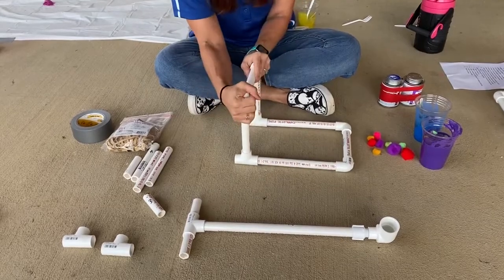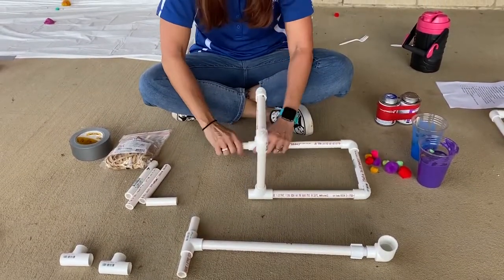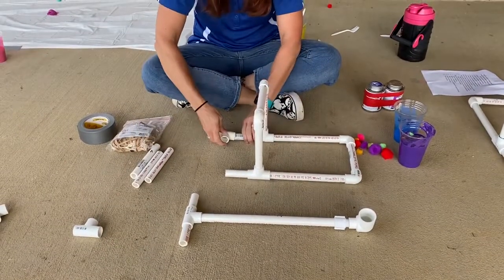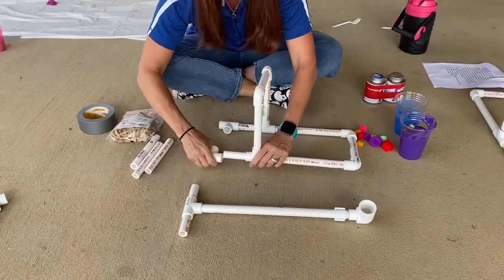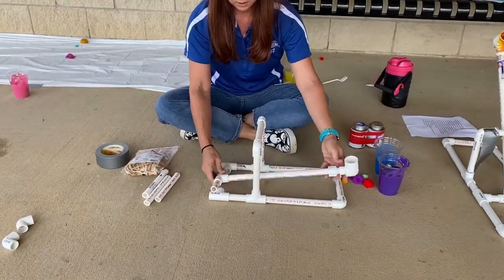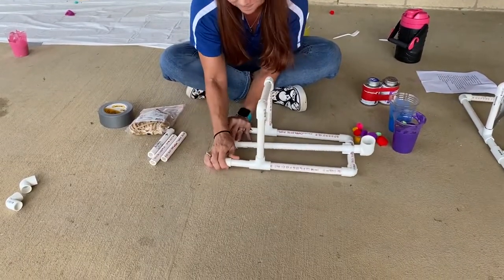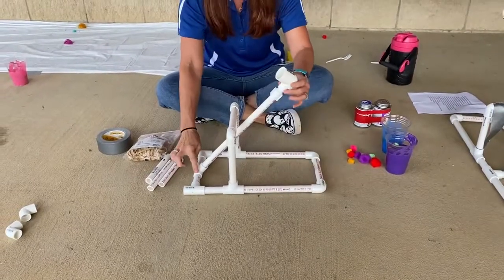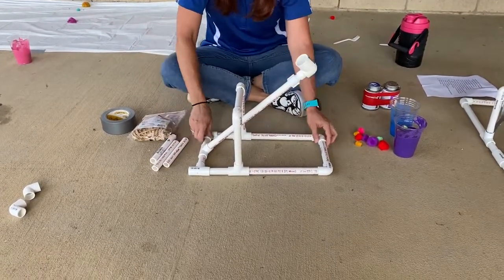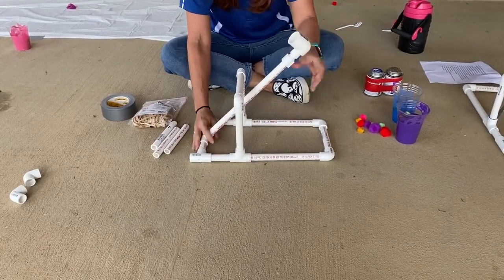Now your 3-inch pieces will go here and here. Take another tee and put it here and here. This is where your arm will go — slide it in. It's important to remember this is the part that you'll need to move, so don't glue or tape these areas when you go back to glue or tape. Also, if the pipe is a little tight inside this portion, you can sand it down a little bit so it moves more freely — just play around with it to see what works.